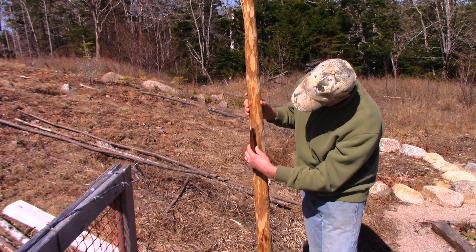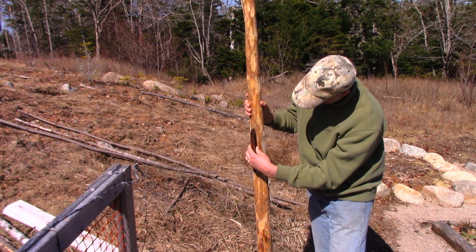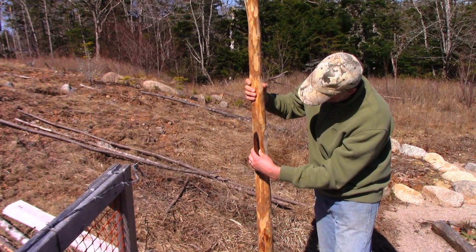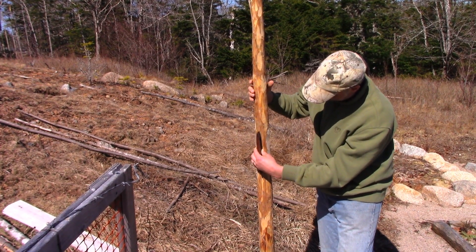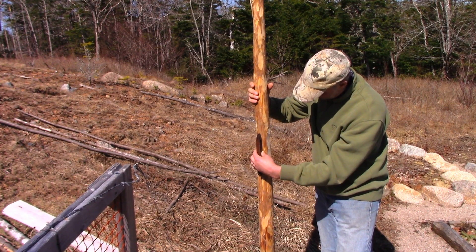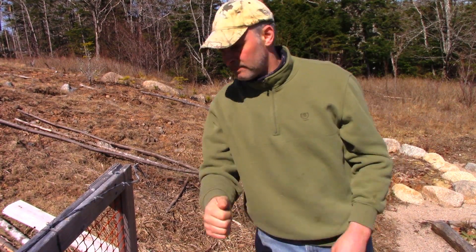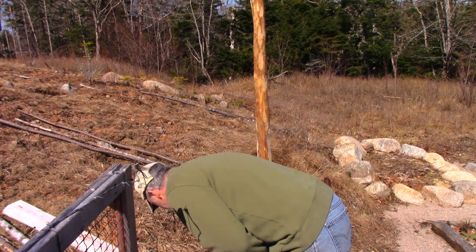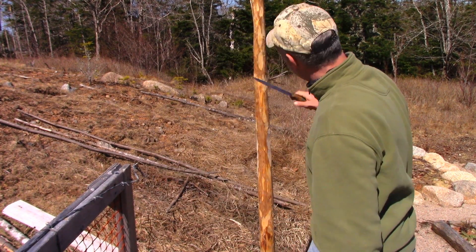Also, depending on how true the post is that you're driving — if it's got a perfectly straight edge, then yeah, it makes sense — but sometimes they're crooked, so maybe you'd have to have like a four-foot-long level to get everything just right. But that's a bit inconvenient. You want something you can stick in your pocket. It all depends on your sense of aesthetics and how proper everything needs to be for you.